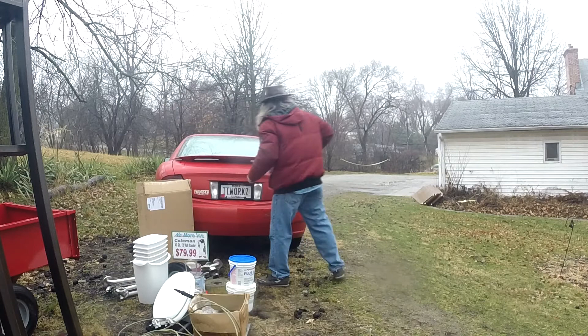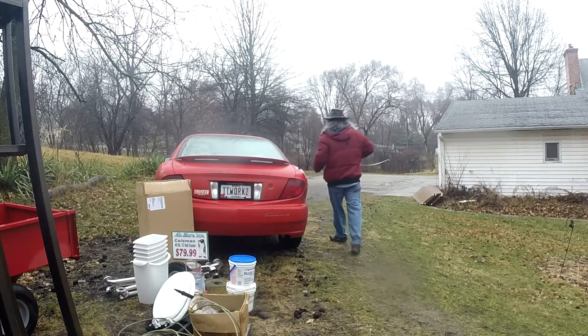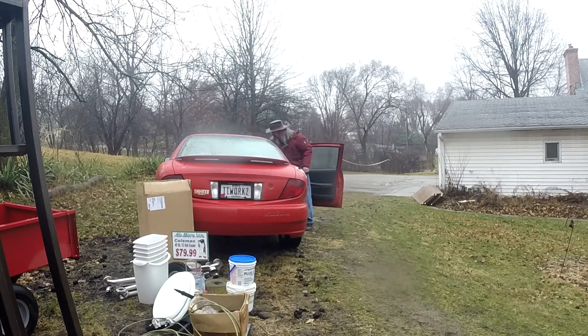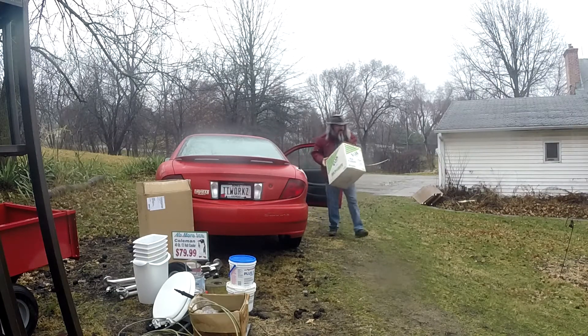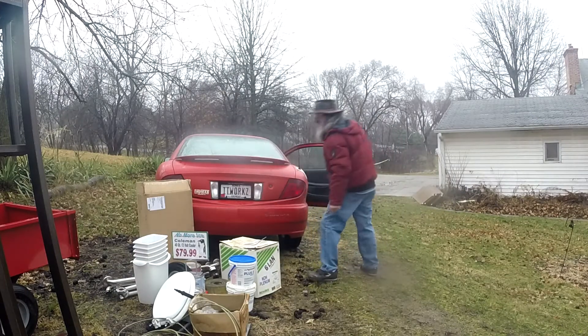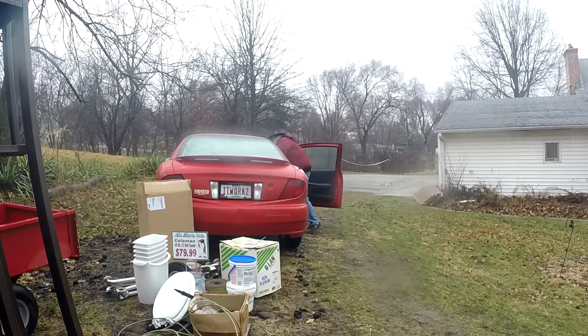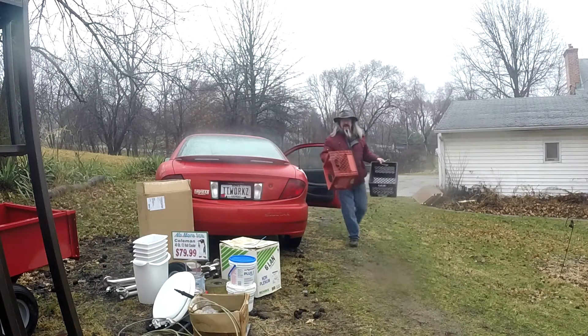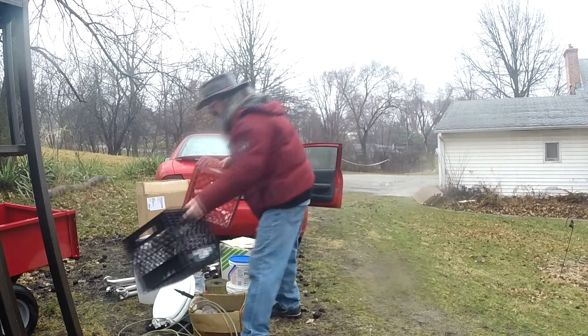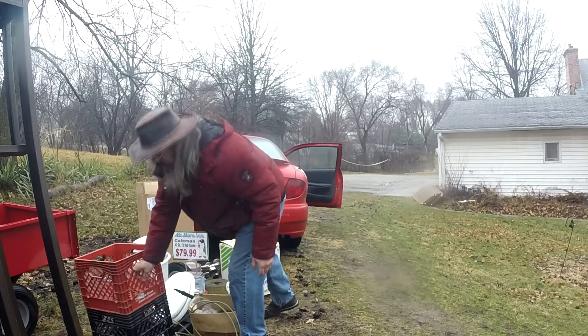That's just the trunk. Let's see what else we got here. Probably 200 or more feet of CAT6 cable wiring. Couple milk crates — I actually got four milk crates. Who throws away milk crates? Milk crates are golden.